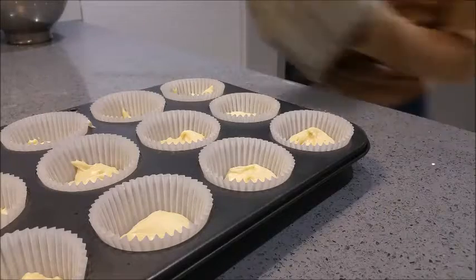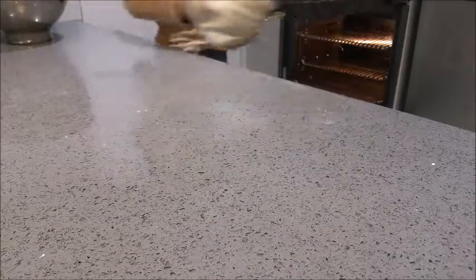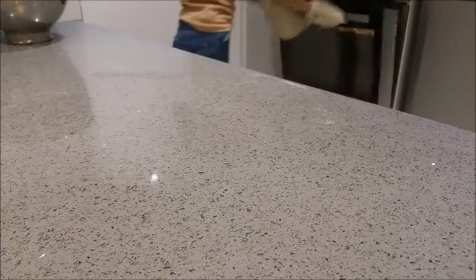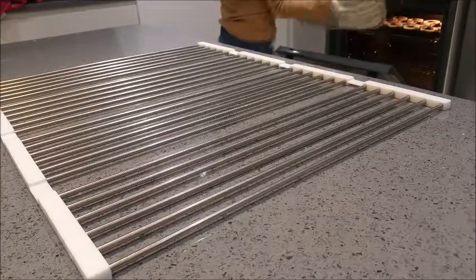Put them in the oven for 20 minutes at 180 degrees. You will know when they are ready when they are light and springy to the touch.